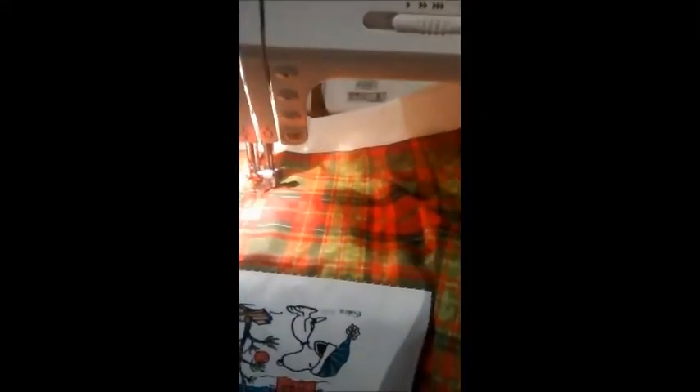Hey everybody, it's Tiffany from Quilters Workshop and today I just wanted to do a really quick little demo slash tutorial about stippling or meandering.